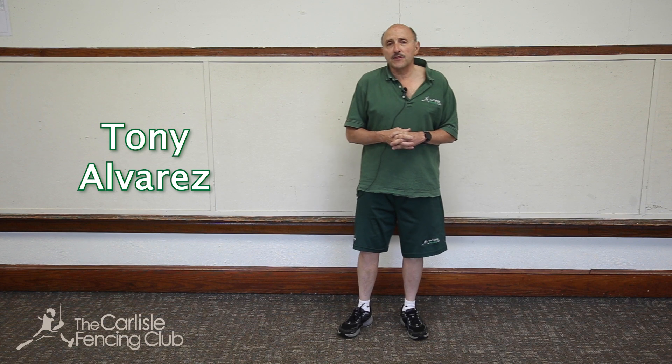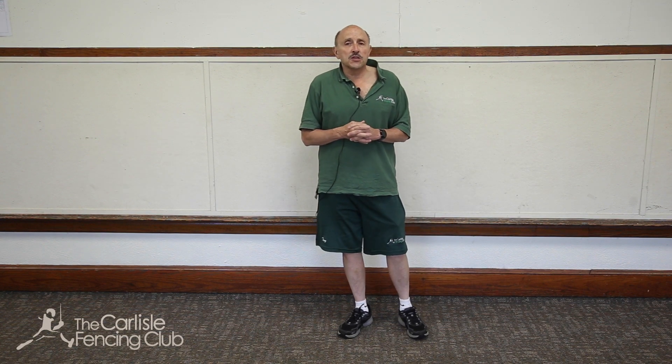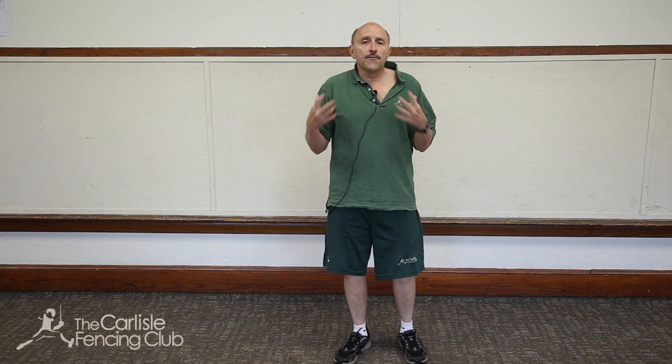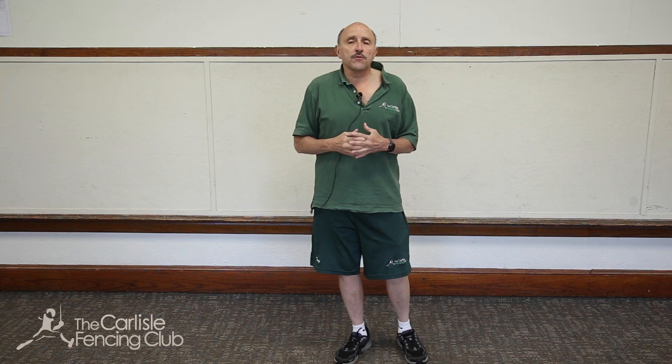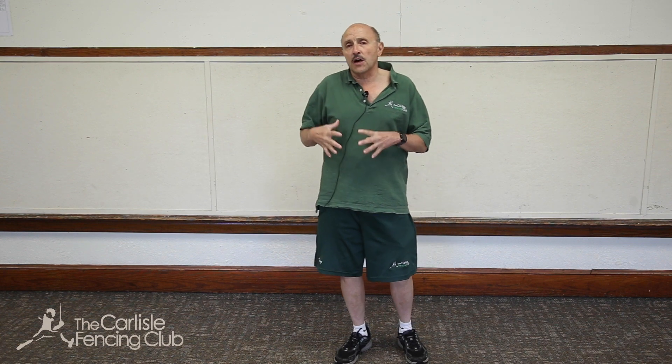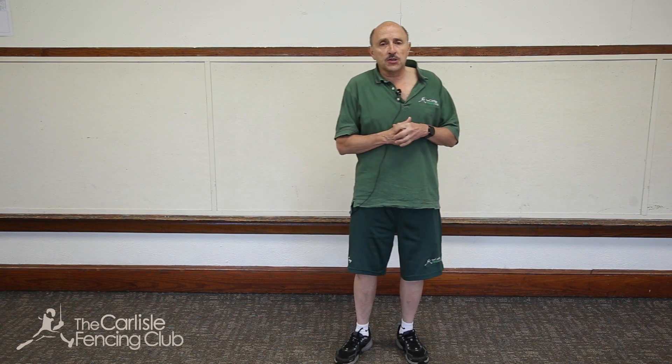Hello, I'm Tony Alvarez. I'm the fencing coach for the Carlyle Fencing Club. This is video four of the basic fencing actions series, designed for those in the intro to fencing class or those completely new to fencing. These videos are designed to cover key points for specific fencing actions.